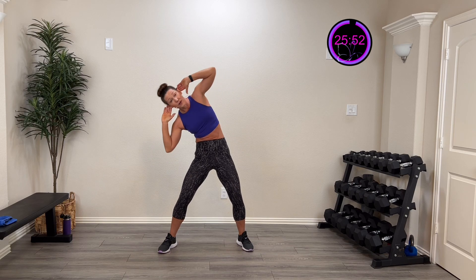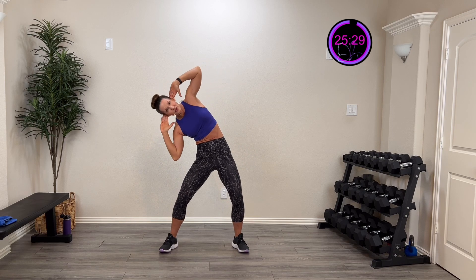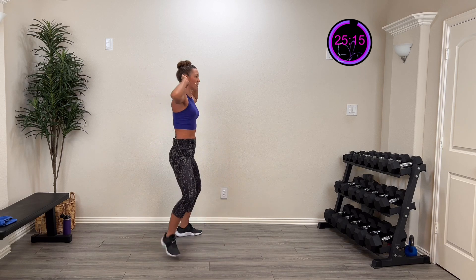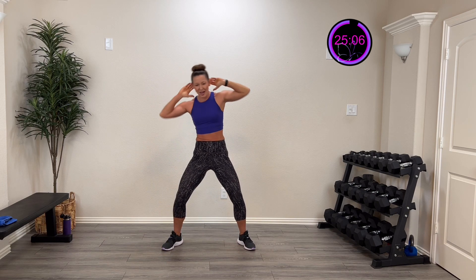We're going to crunch to one side — straight out to that side, not forward. You can squat down a little. We'll work 30 seconds on the right, 30 seconds on the left, going twice through. Ready? Here we go — going to the side and back. You're working those obliques to crunch in, and using the other side to pull you back up. Stay in that nice position, going straight to the side and back up. Five, four, three, two, one — rest.